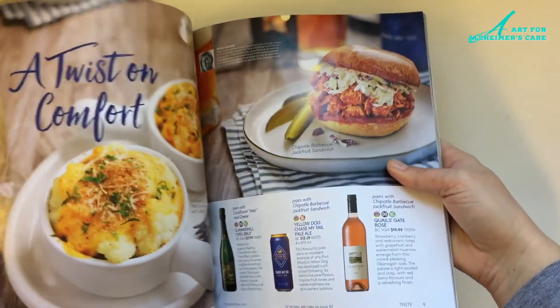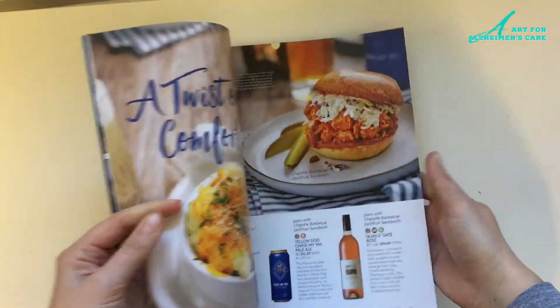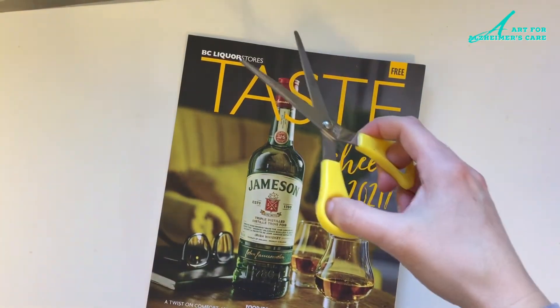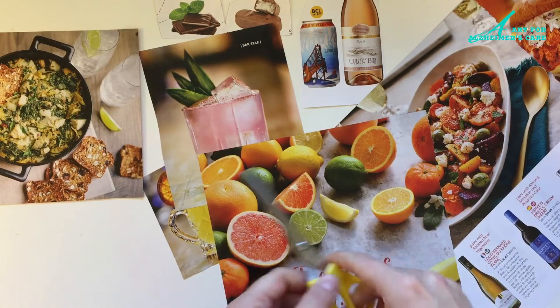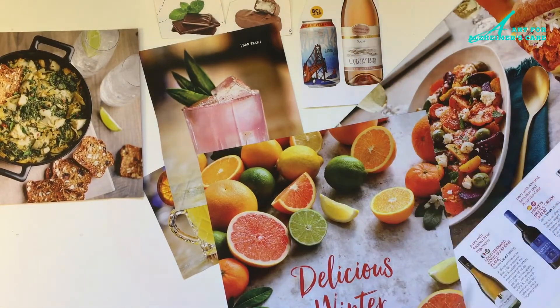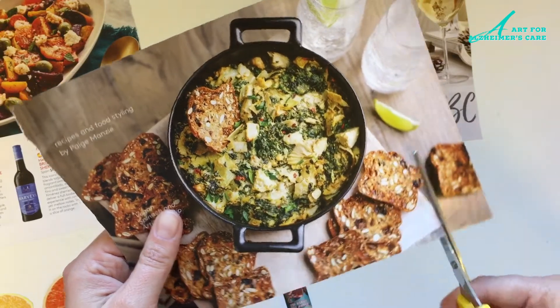I tend to pick up free magazines from the local library that are put out by local businesses. I've got this one here — it's got a variety of drinks and foods in it, so I'm going to use that for my picnic themed collage. I just went through the magazine and chose some pages that had some tasty looking things on there, and now I'm going to cut them out.